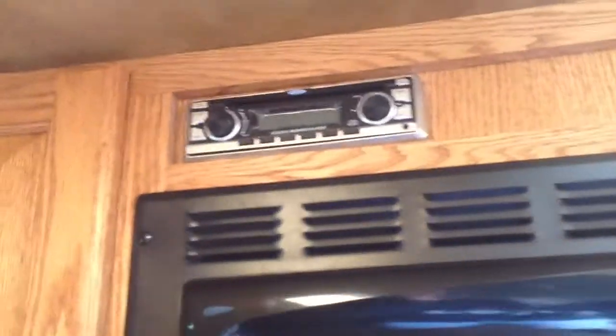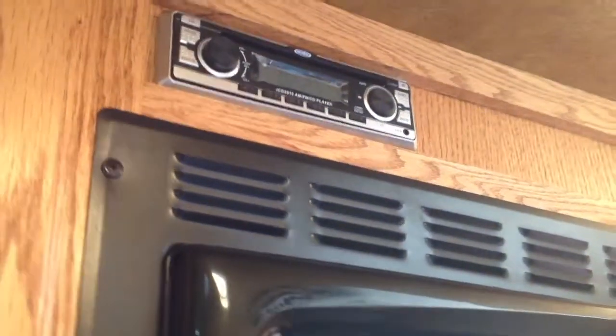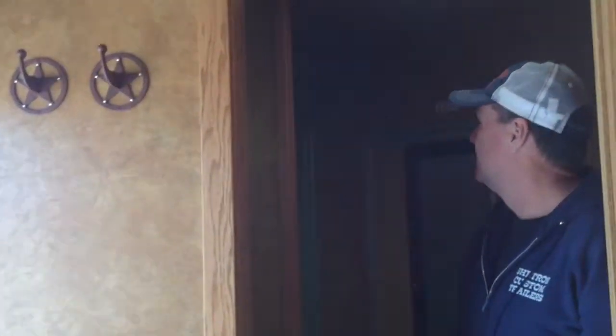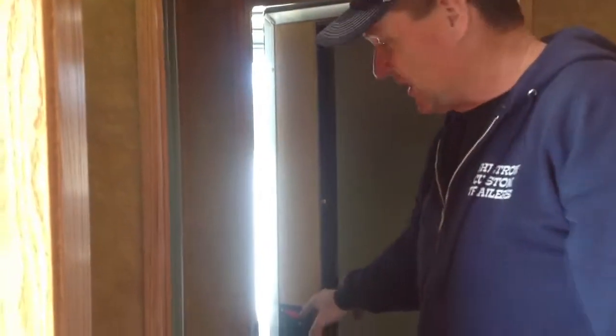We've also got a CD and radio player with an antenna. The door into the bathroom also connects through to the horse area — so you have a door into the horse area directly from the living quarters. On that door you'll see we've got a full-length mirror, great for making sure you look your best before heading out.